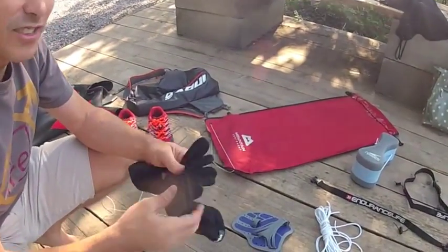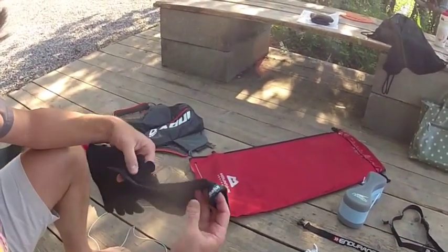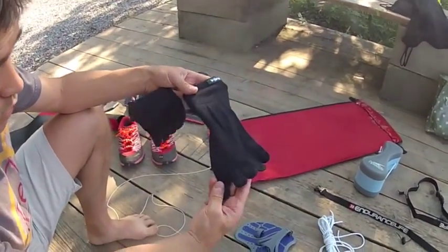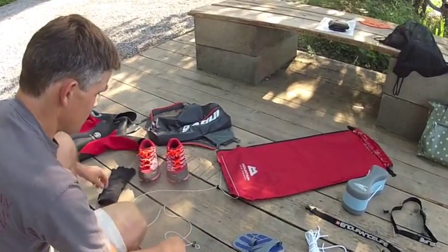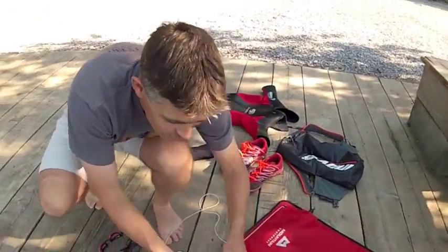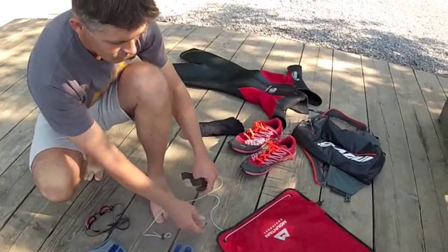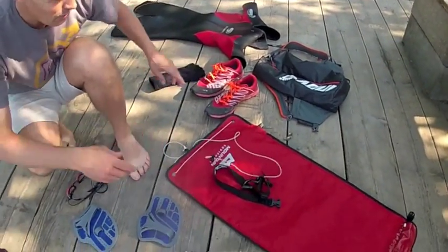Froggy socks — toe socks — so your toes don't get blisters. And a dry bag attached to your waist with a belt so you can track that behind you. Really useful — chuck your shoes in there if you want to swim without your shoes.